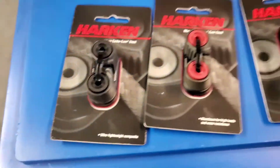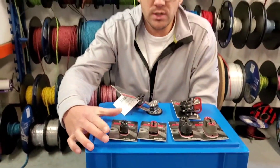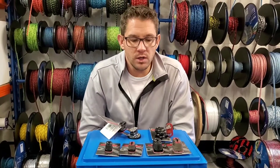The aluminium is slightly heavier but harder wearing, and the plastic carbo matrix are lighter but probably won't last as long, although they are still a great quality cleat that will last a long time.